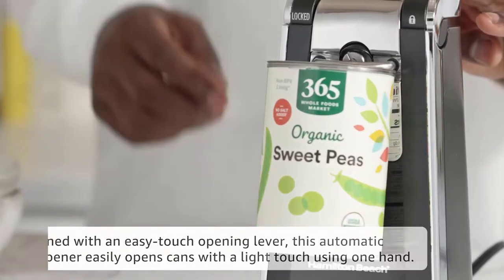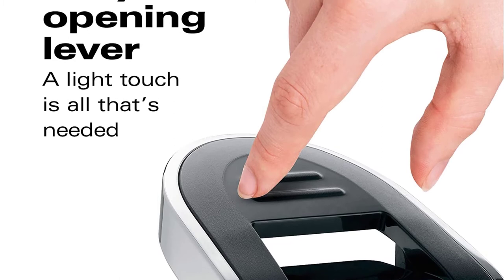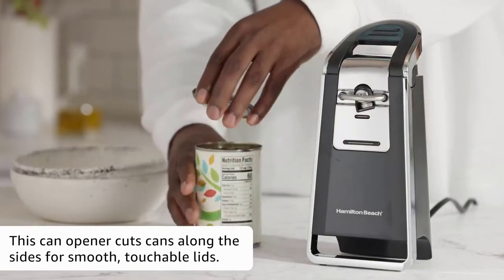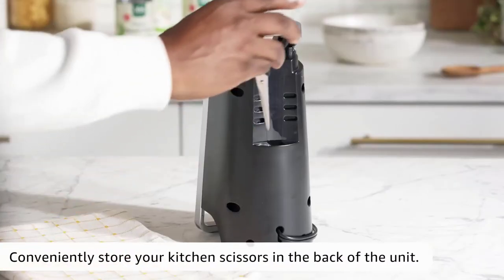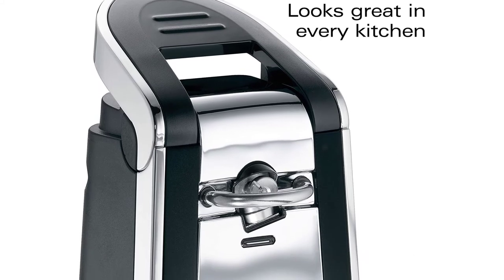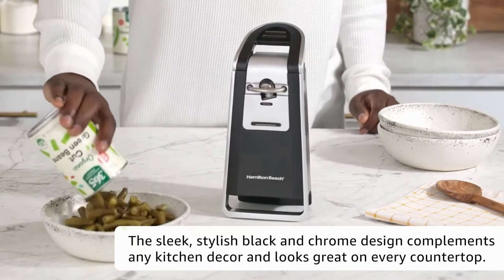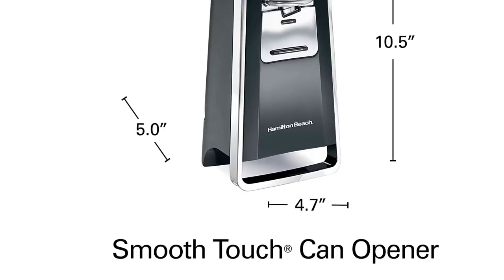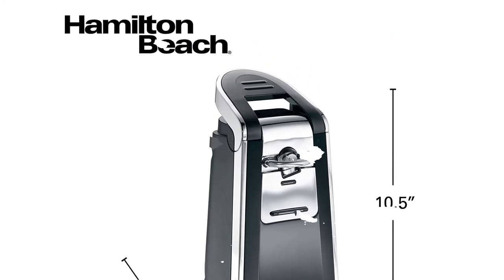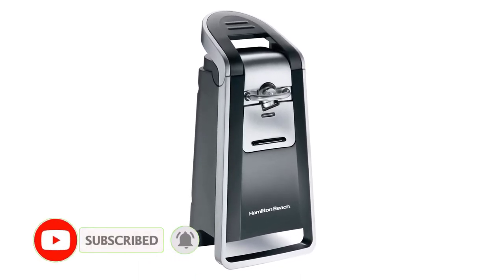The base also has a built-in scissors holder, though scissors are not included. The caveat with this model is that it does not include automatic shut-off, meaning you must hold the lever the whole time and run the risk of repeat cutting, which can lead to metal being shaved into the food. With its sleek design and excellent can-opening skills, cans were left smooth enough to graze with a thumb in every test. At 10 inches high and 5 inches wide, it takes up more space than some compact models, but a single lever operated with one hand allows you to open cans both large and small. This model opened cans in less than 4 seconds in all our tests.